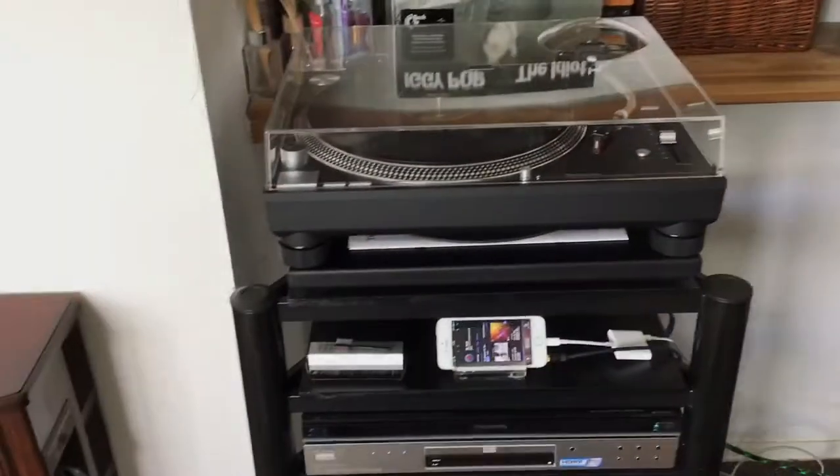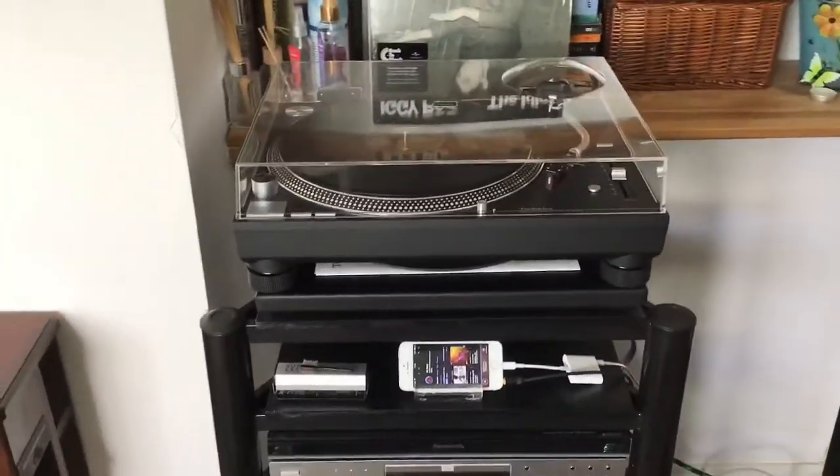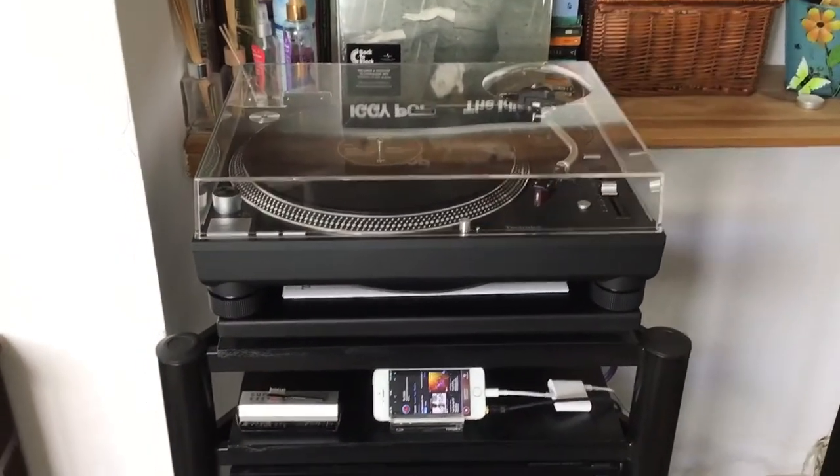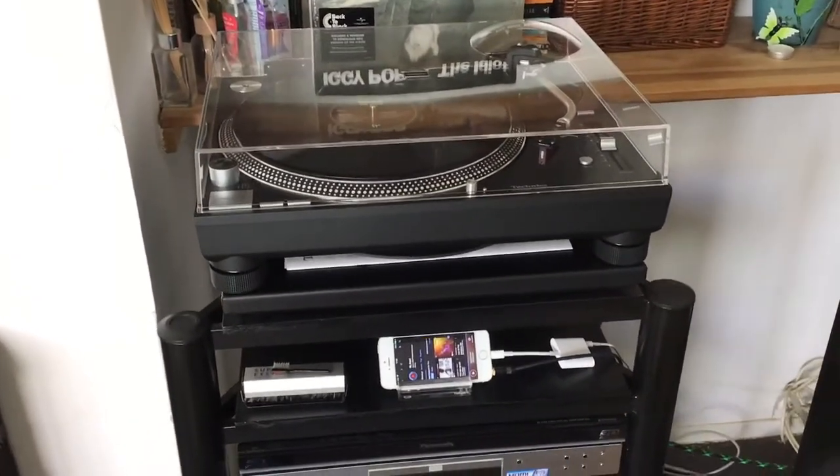Hi everybody. Today I thought I'd do something just a little bit different. As my channel already has Hi-Fi in its title, I thought I'd just show you what I've got while I used to replay my music.